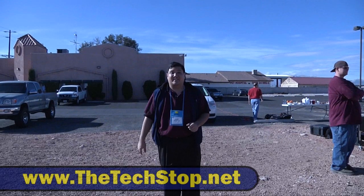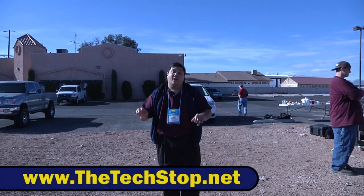Hey, this is Father Robert from Gadget at the techstop.net, the place where it's always time to get your geek on. We're here outside CES 2010 because IOSafe had something that was too big for the building.